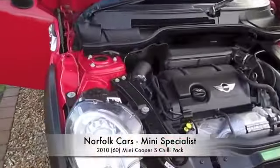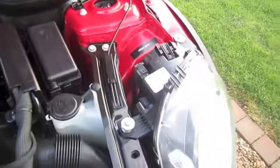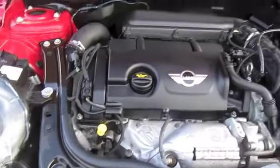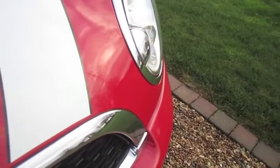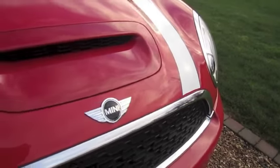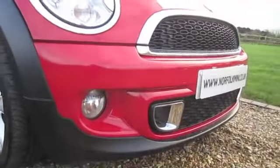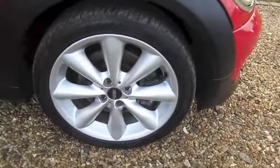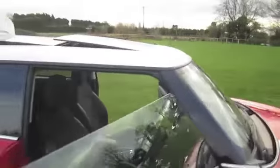This is our 2010 60 plate Mini Cooper S. As you can see, it's finished in chilli red. It's the later N18 1.6 turbocharged engine. It's got the chilli pack, so it comes with xenon lights. This one's also got the white bonnet stripes, which are removable. The chilli pack also means you get the additional front driving lights. It's got 17 inch alloy wheels, which also form part of the chilli pack. White roof and wing mirror covers.